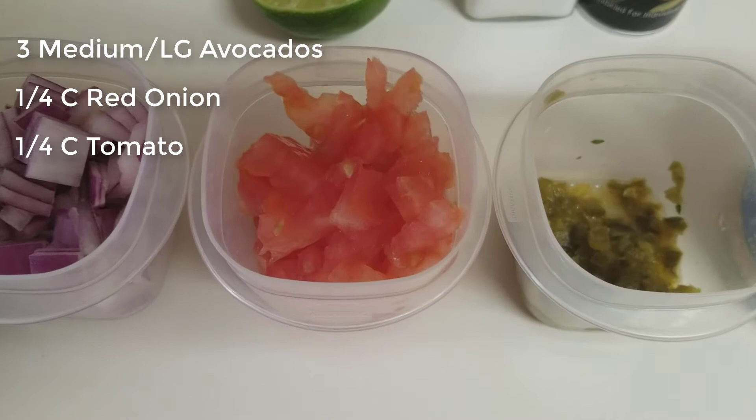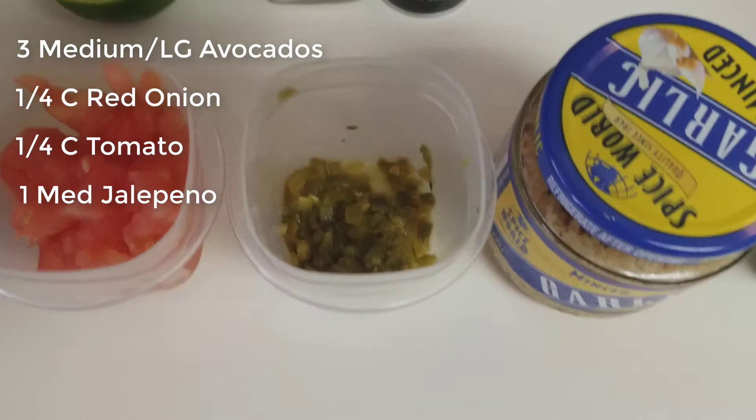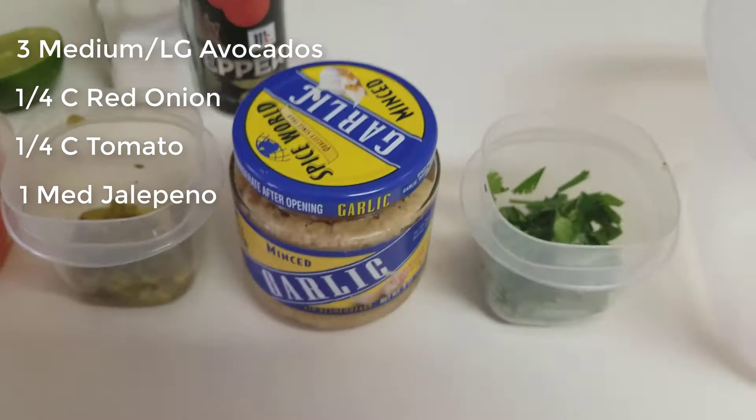Second, you're going to want red onion, about a quarter of a cup, about a quarter of a cup of tomato diced up. One thing that I forgot at the grocery store is a fresh jalapeño — I always put a fresh jalapeño in there because it makes a huge difference — but fortunately I had a jar of the sliced jalapeños in the refrigerator so I diced that up and I'm going to use that. I really don't think it's going to affect the flavor too much, but in a pinch you can use whatever you have around the house to add whatever flavors you want.